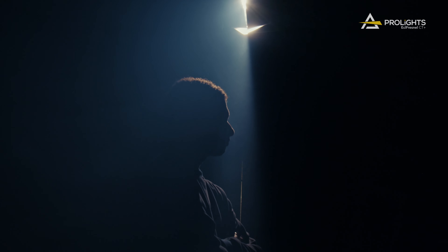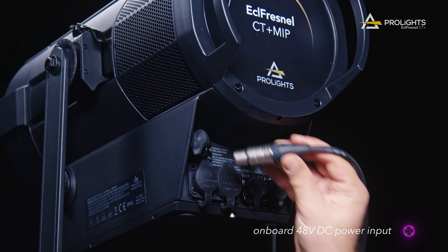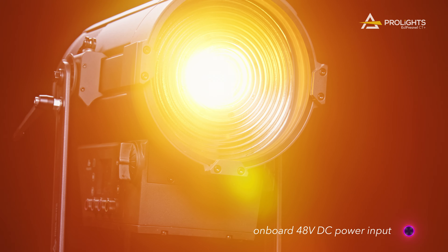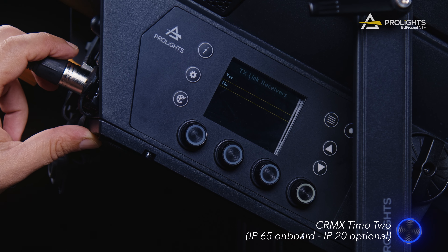The ECL Fresnel CT Plus can also be operated through external power sources and batteries via the onboard 48 volt DC power input, and the IP versions come with a CRMX TEMO2 wireless card onboard.